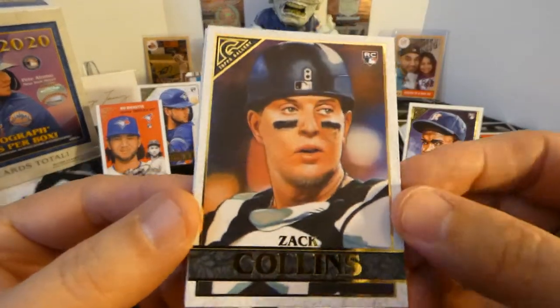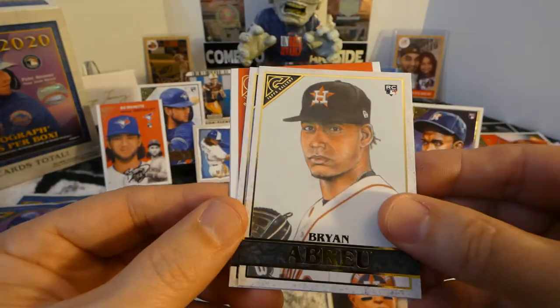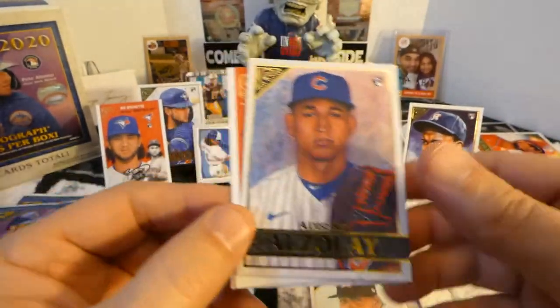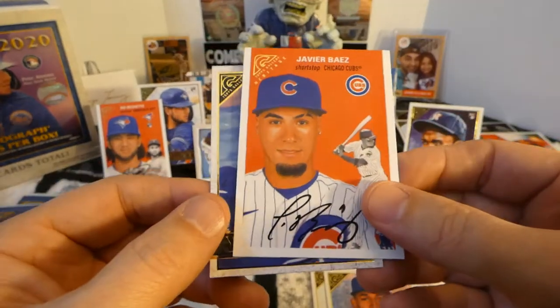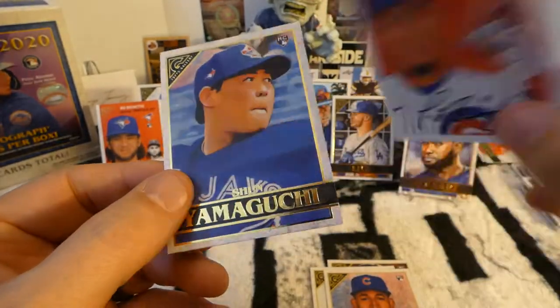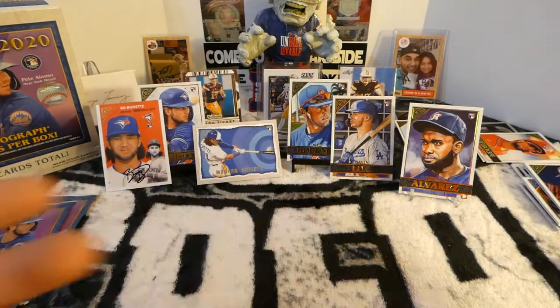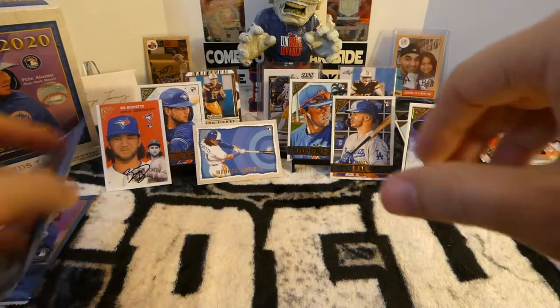Zach Collins rookie card. Brian Abreu rookie card. Albert Azale rookie card — three straight rookies. Javier Baez, a Topps Gallery Heritage card. And another rookie of Shin Yamaguchi. So that was full of rookies and an insert. Can't beat that too much.